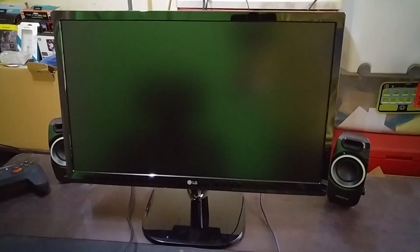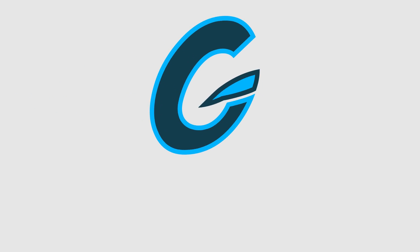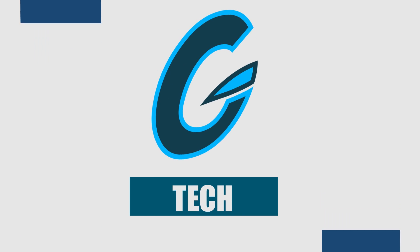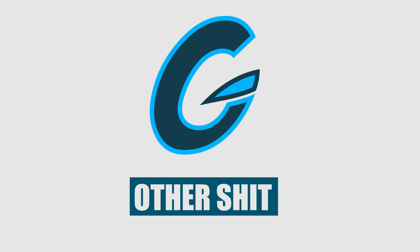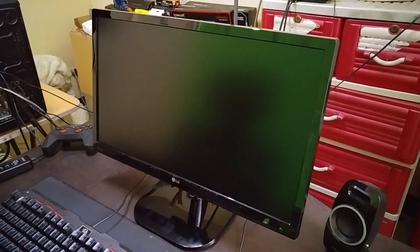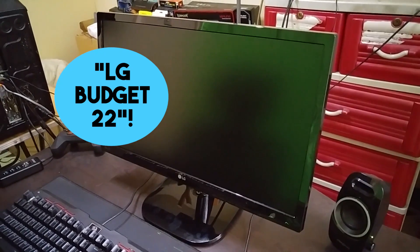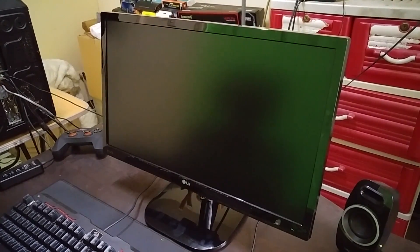This is a quick video on the LG 22MP48HQP 22-inch IPS LED monitor. I really wish companies would just stick to 3 to 4 letter codes or simple names for their products, like maybe 'LG Budget 22-inch Monitor' or something like that.